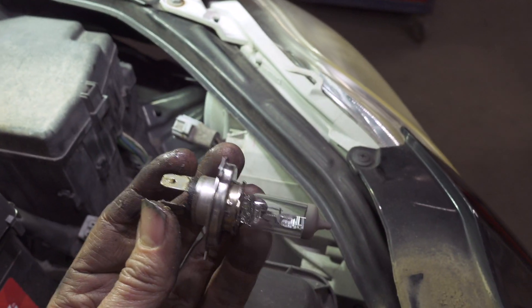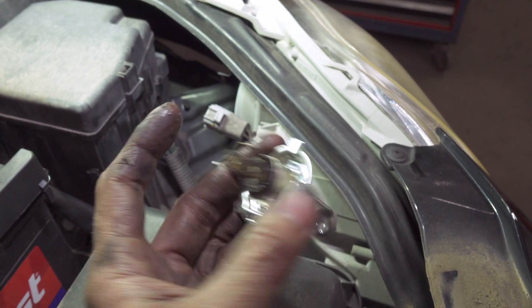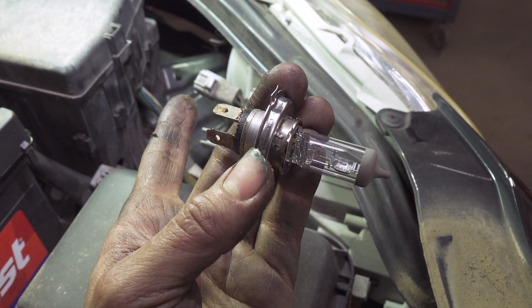The bulb sits in the car that way — that prong goes up. For anybody who wants to know, you have three prongs, so that prong is up, just like that. Bulb sits in the car just like that.